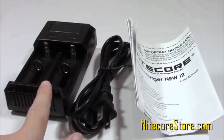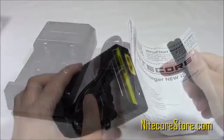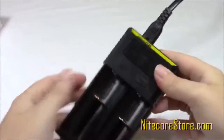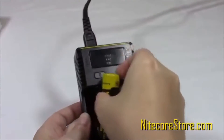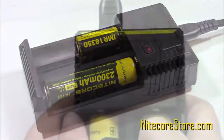Inside the box, the i2 charger comes with the charging unit, instruction manual, and an AC adapter. To charge, simply connect the AC adapter to the device and an external power source, and it's ready to go. Place the battery you wish to charge in either slot, and it will begin to charge in 2 seconds. The i2 can automatically determine the appropriate charging setting for most battery types.